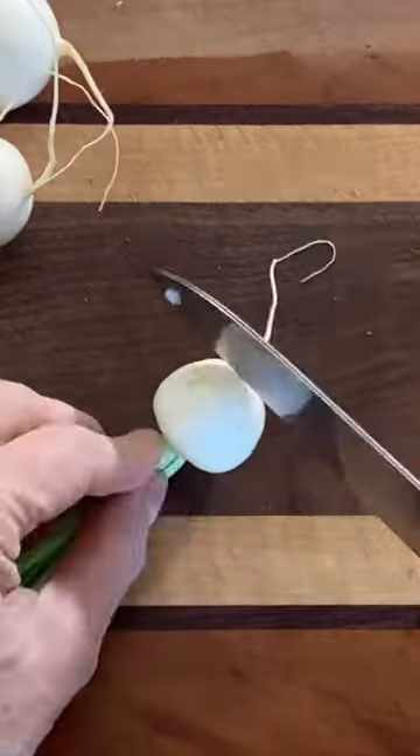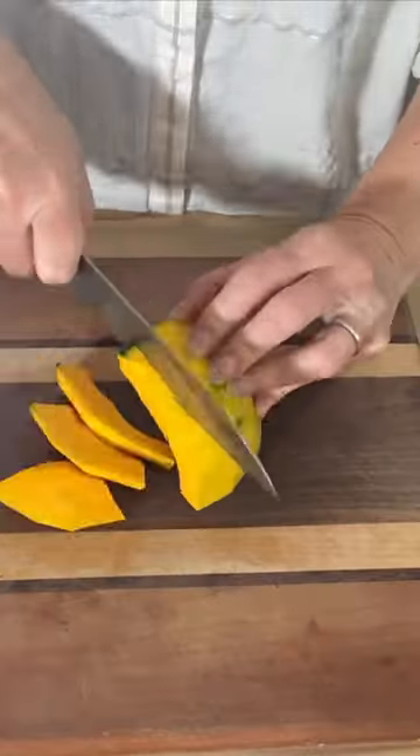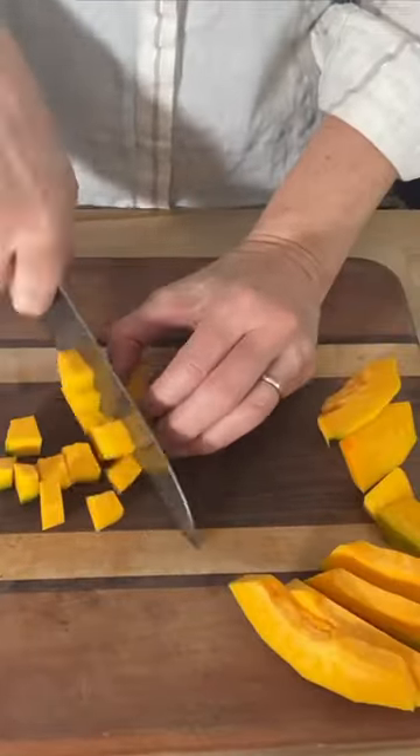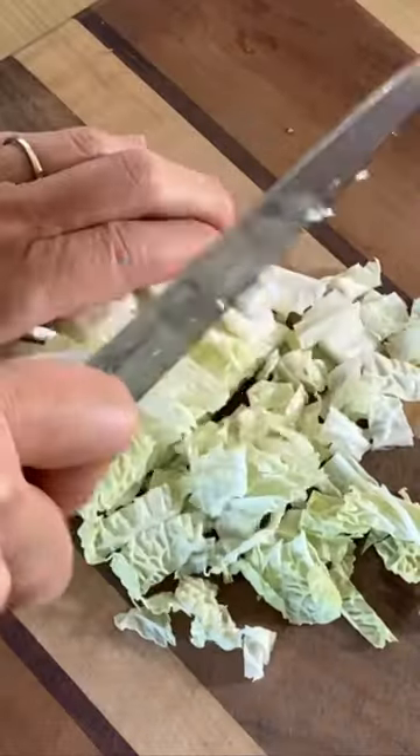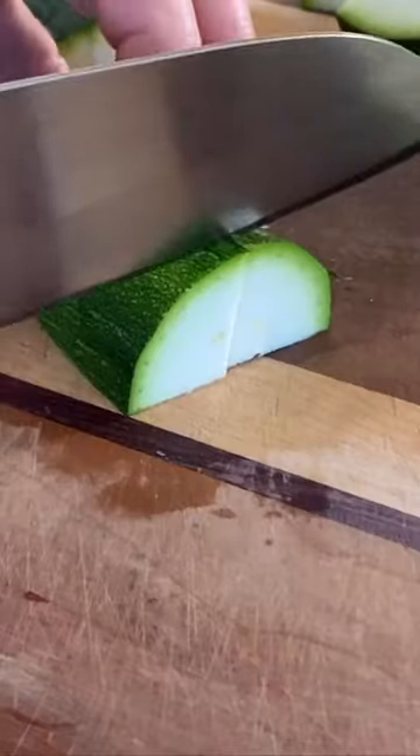And then chop our veggies — some onion, some baby turnips, even a little winter squash. Chop everything up in bite-sized pieces. Even some cabbage and zucchini. I like to add different vegetables to my chicken soup.